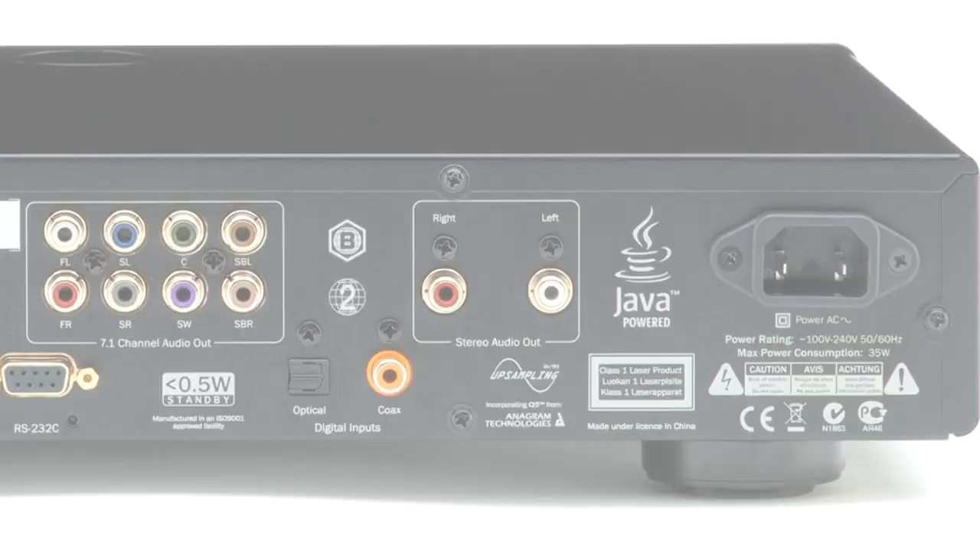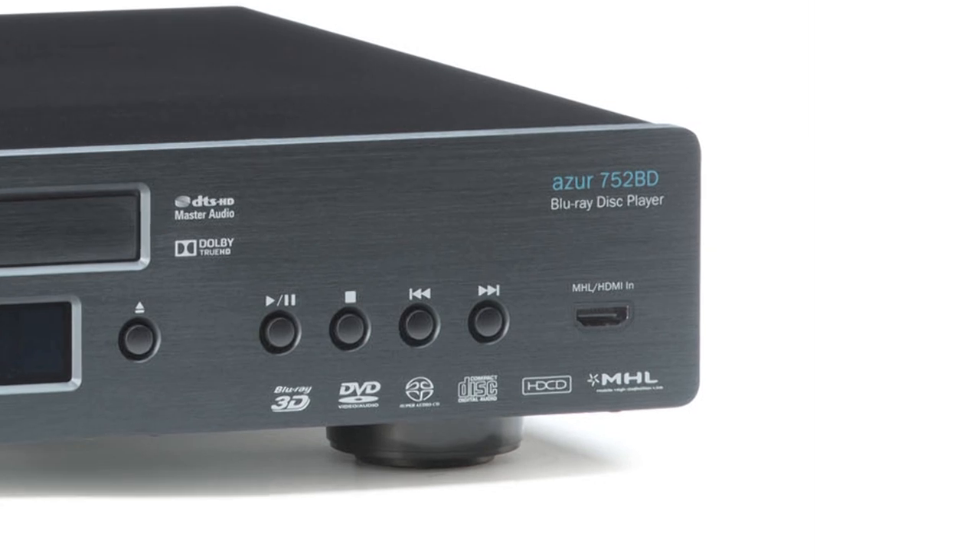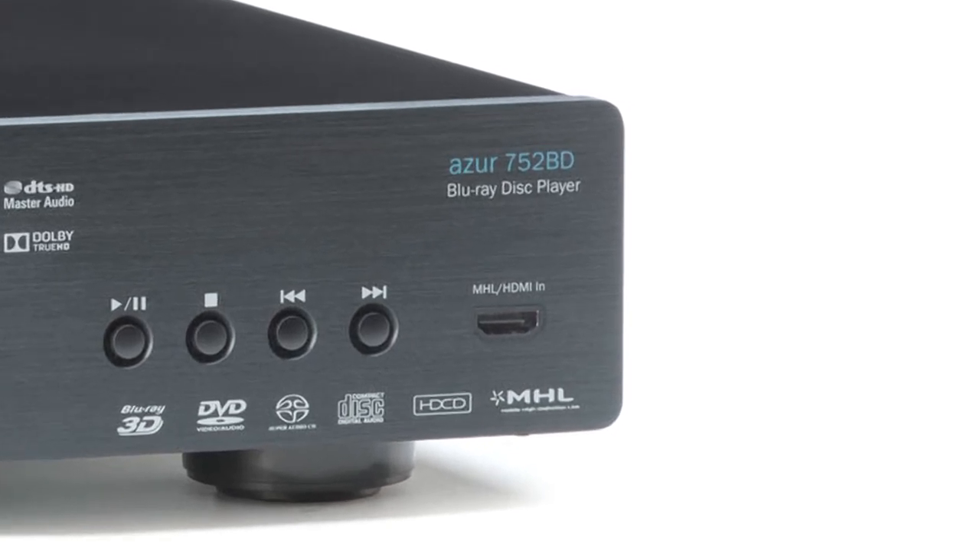The two HDMI outputs also both support an audio return channel, and the front HDMI input even supports MHL, allowing you to connect mobile high-definition sources such as a smartphone. All of this means that the 752BD is a digital hub, not only offering superb playback from disc and hard drive, but also allowing connection of a wide range of audio and video sources, all of which can be upsampled and upscaled by the 752BD for the best possible audio or audiovisual experience.